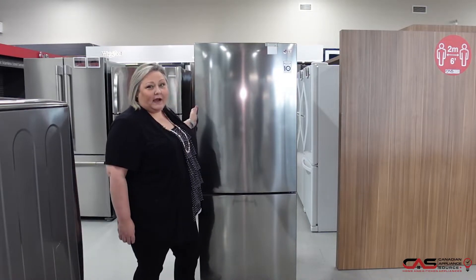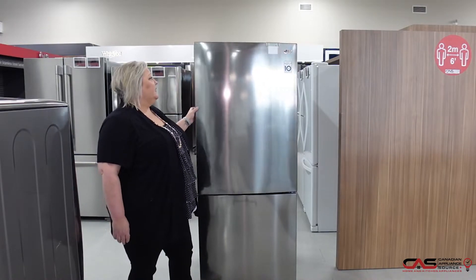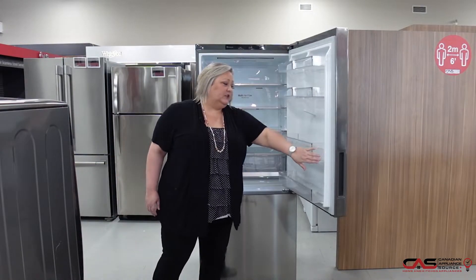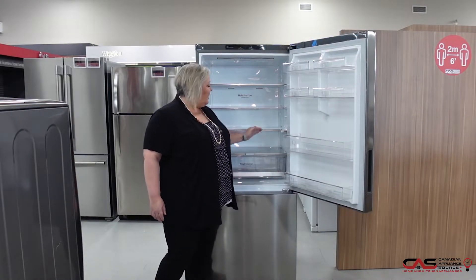This is 28 inches wide. It is counter-depth so it will not stick out from your cabinets. We've shown a nice flush install. It is a 15 cubic foot fridge. It has a nice slide-down shelf that allows you to put higher things here.